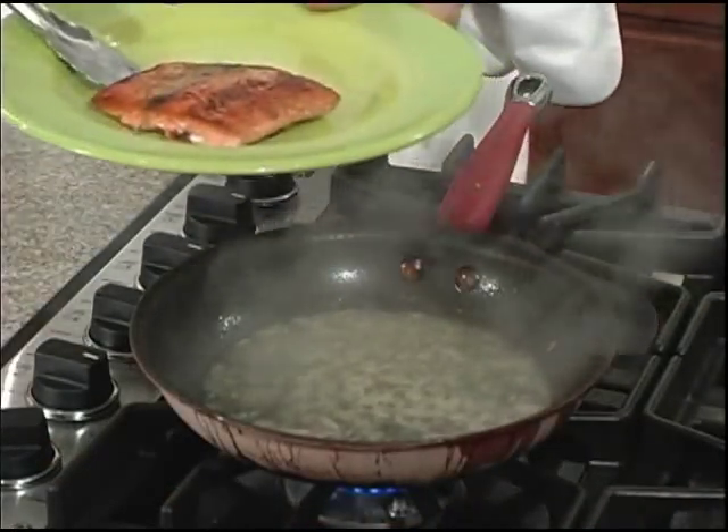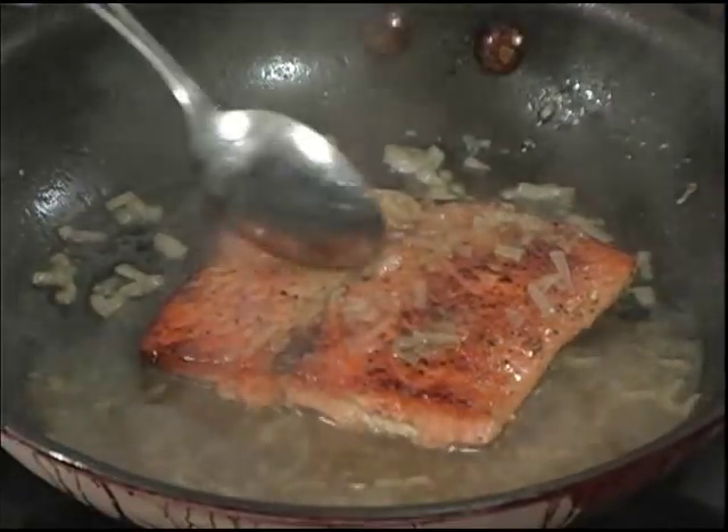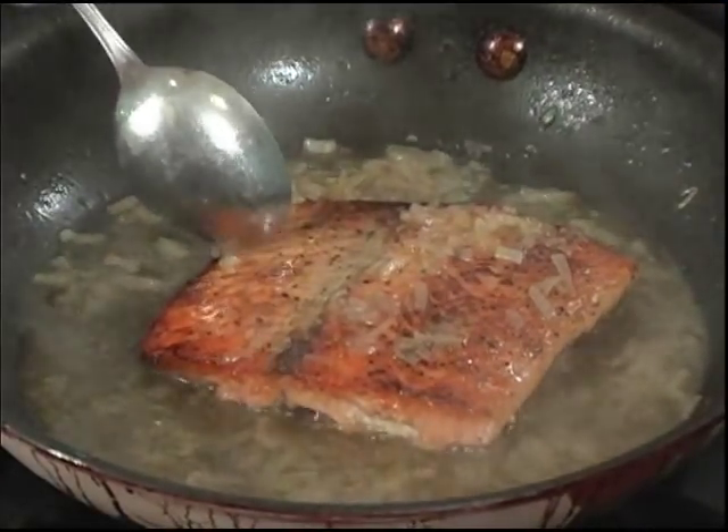We'll add our Alaska salmon filet back to the pan to finish cooking. You can tell it's done when it begins to flake. It really smells great — let's serve it up.